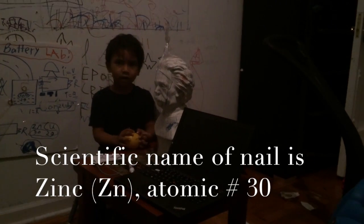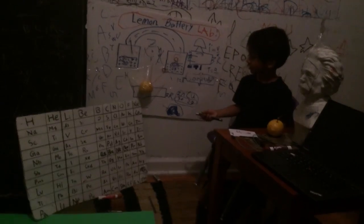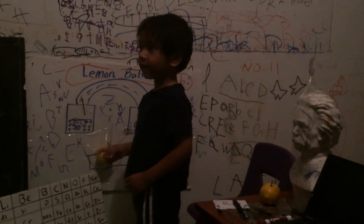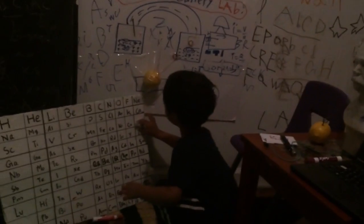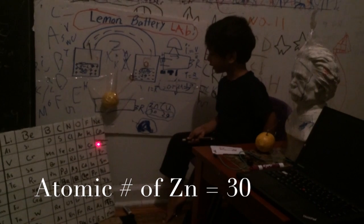There is a name for the nail and that is zinc. It is right here. Now I am going to put the nail on the zinc. The paper of the zinc is dirty.